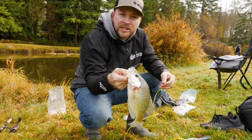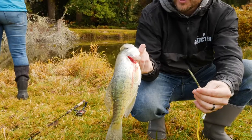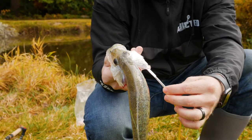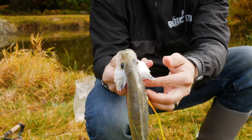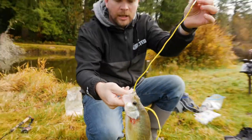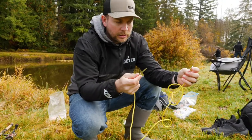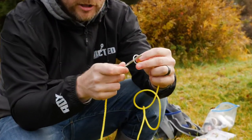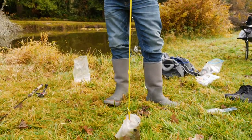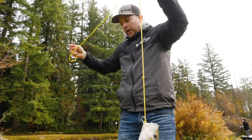So how these work — we have a crappie here, but this is going to work for any species of fish. What you're going to do is you can see the gill plates opening here. You're going to stick that spike up through the gill plate and it's going to come out the other side. Then you're going to take the spike and put it through the circle and run it down.